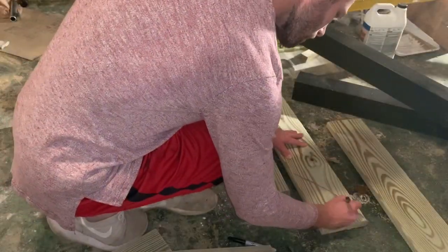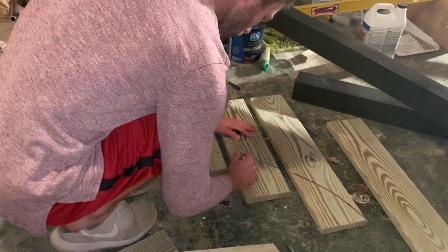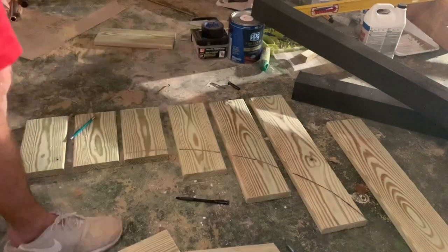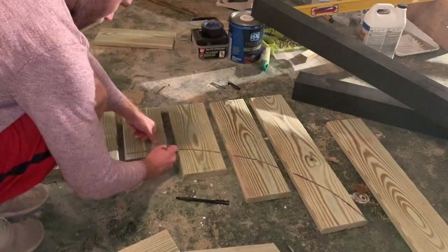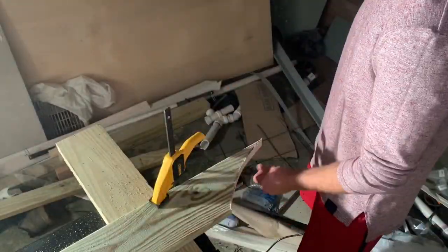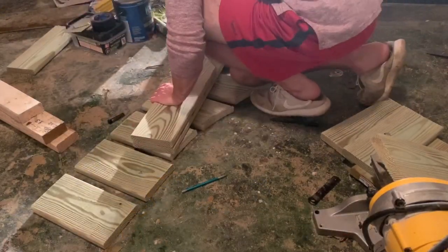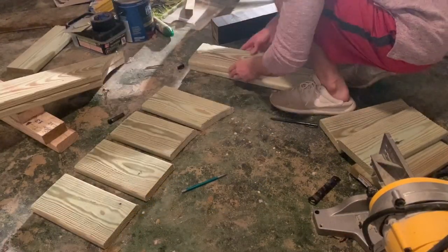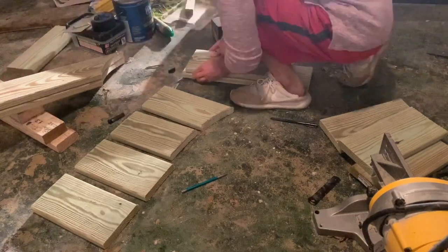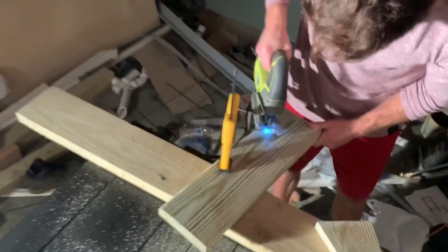I laid out the boards and free-handed the general curvature of what I wanted the mailbox to look like — I got in trouble with this later, so I'd recommend being more precise than I was. Once the boards were cut, I clamped each one down and cut the curve with a jigsaw. I then used each cut board as a template to scribe and cut the matching board for the other side, keeping both sides consistent.